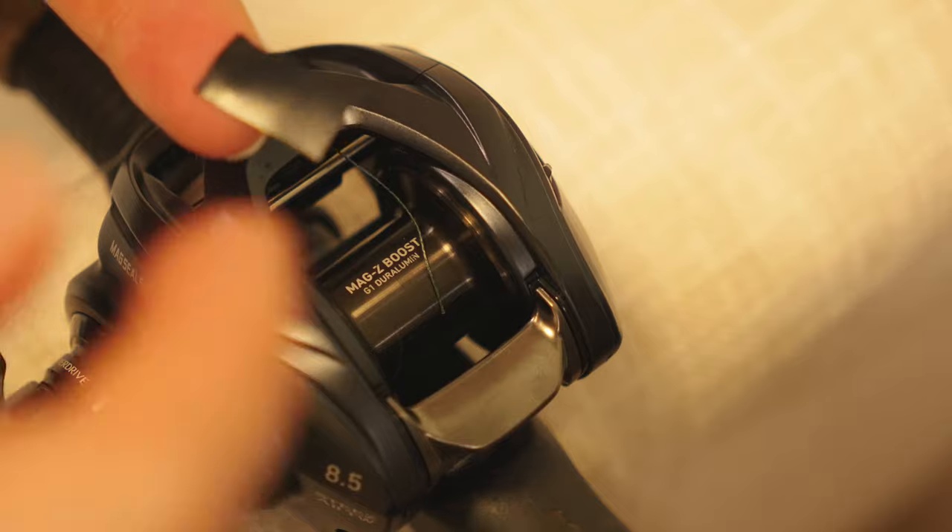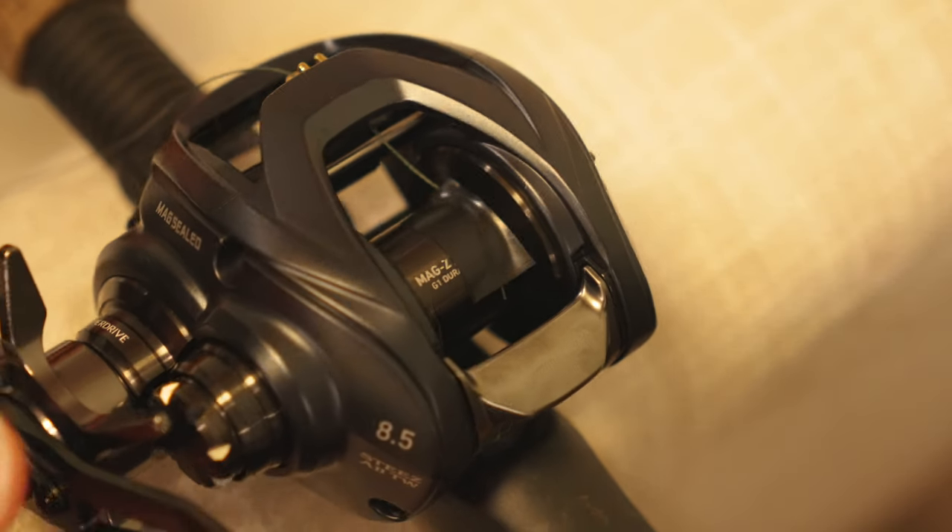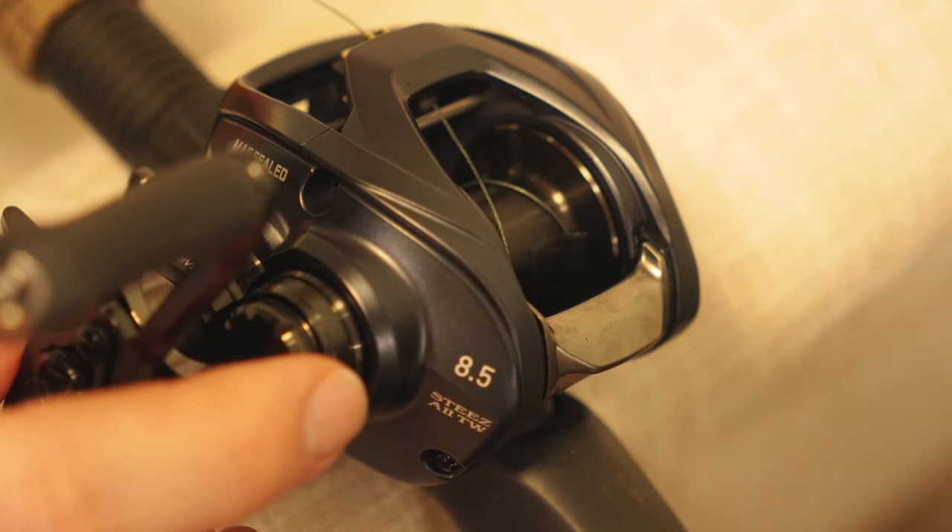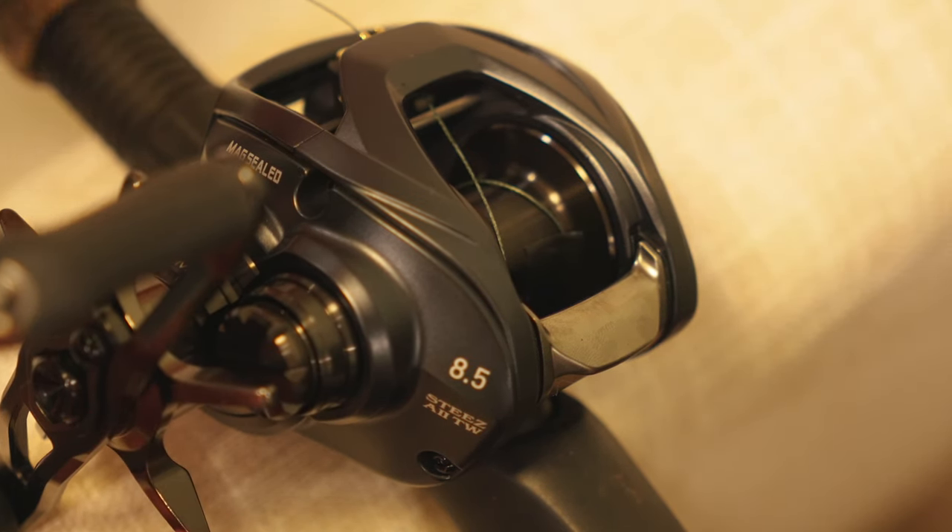Take a piece of electrical tape and use that to stick our fishing line to the spool just like that. That way we can just spin the handle once and have our line wrapped around the spool the first time.